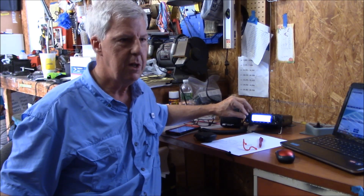CQ contest, CQ contest. November 2, November 2. Signals are coming in good on 6, so let's jump in there and see if we can log a few contacts.